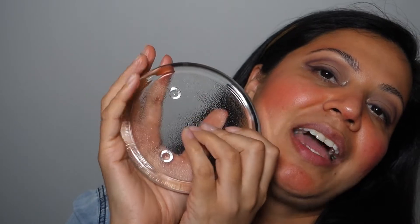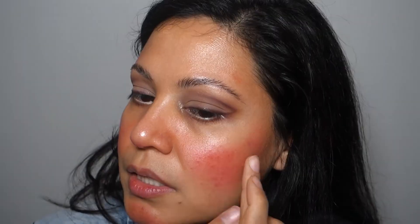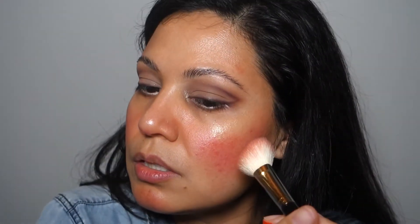This is from the dollar store — it's just a candle holder and it's perfect as a palette. If you're looking for one, the dollar store is always great. I'm placing the Slime Light on this side here, trying not to disturb the blush. It looks a little disturbed, so I just want to fix the blush.